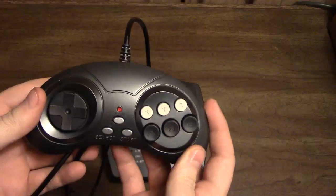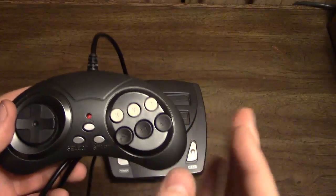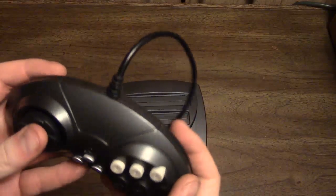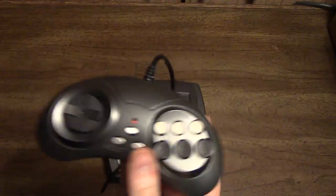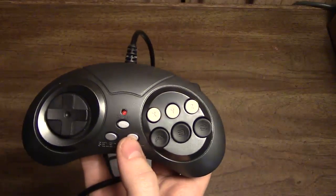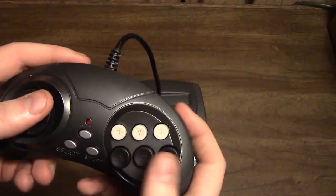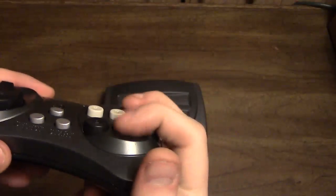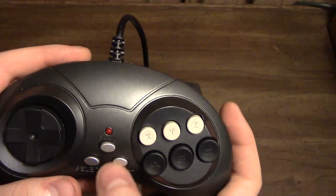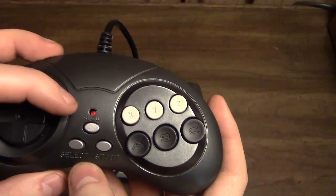Here is the clone console controller it comes with. It's actually very similar to a six-button Model 2 Genesis controller that came with a Genesis Model 2 and a Model 3. Its build quality is actually pretty high considering it's a clone controller — much better than, say, the Hyperkin Retron 3 controller, which is a piece of junk compared to this. The D-pad feels very similar to a standard six-button Genesis controller. The buttons feel a little more mushy and are very loud when you press them.